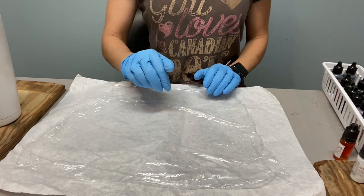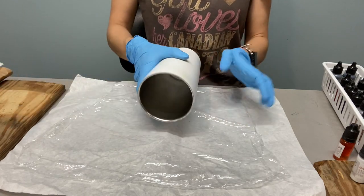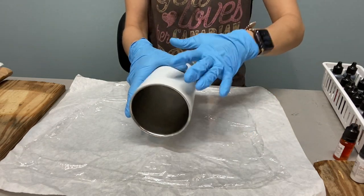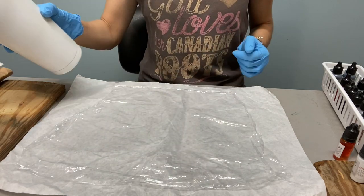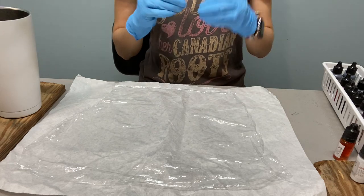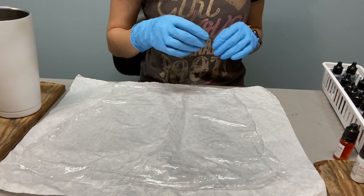So we're going to put some alcohol ink on here and then we will wrap our cup in it. Make sure that the saran wrap is larger than your cup, including the bottom part. Then we will let it dry and take it off, and it'll have kind of an almost stained, glassy kind of look to it.